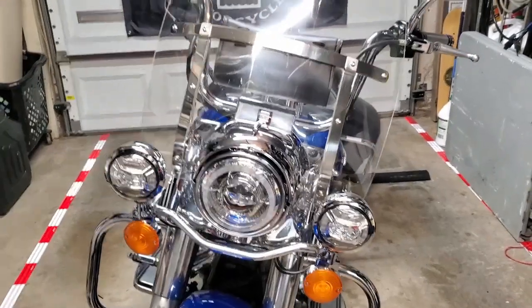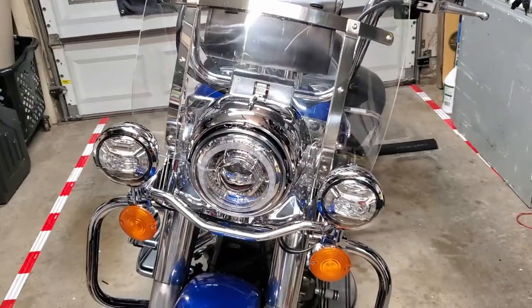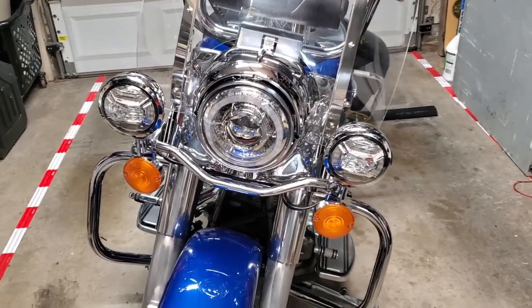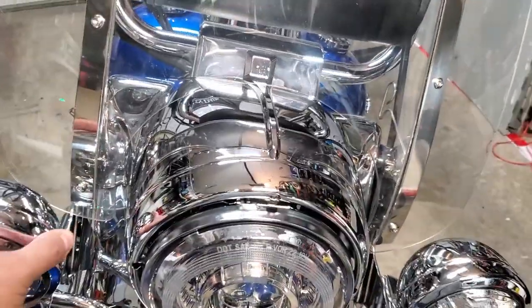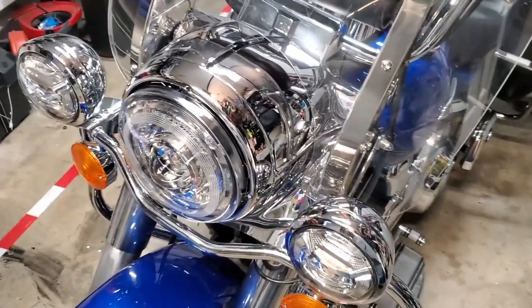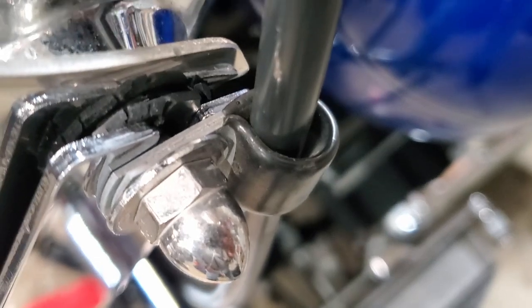I've been going through my bike 'Blue' with a fine-tooth comb to find all the little things that need to be replaced before I start doing any modifications that are really just about aesthetics. Going through, I've identified the floorboards need to be done, and in the process of cleaning things up I found that the rubber grommets the windshield attaches to are horrific — really bad. You can see how chewed up and torn those are.